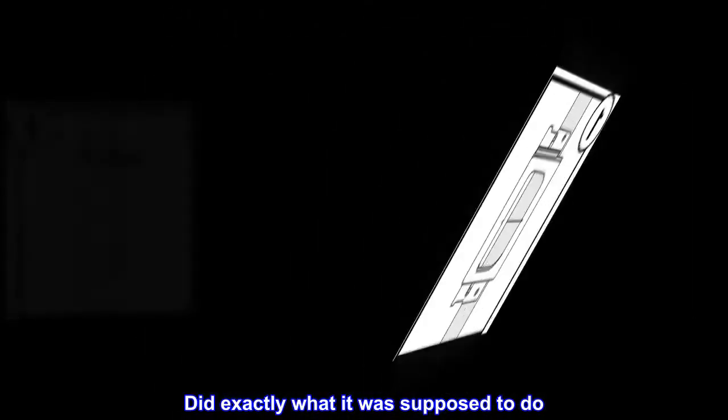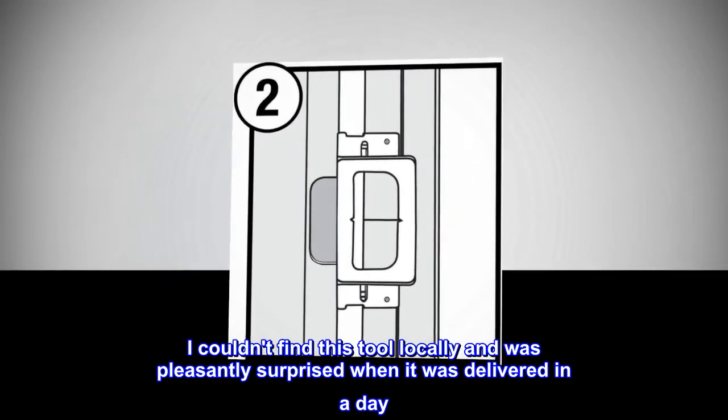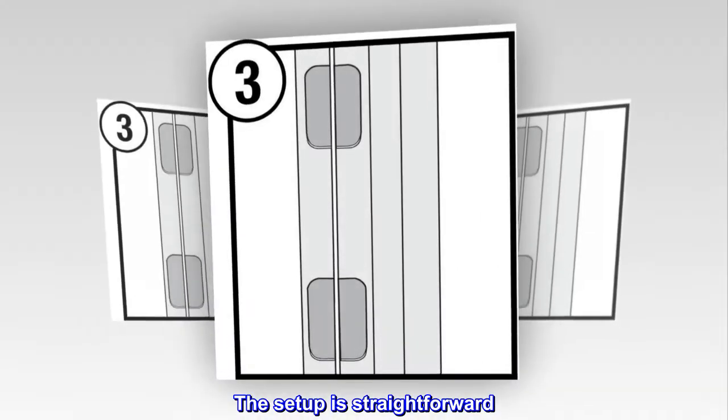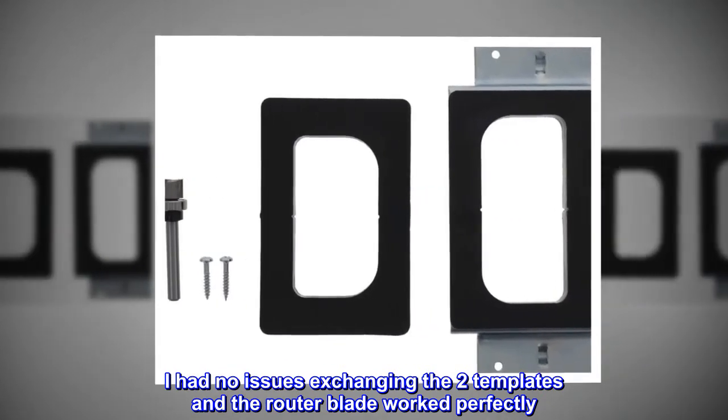Did exactly what it was supposed to do. I couldn't find this tool locally and was pleasantly surprised when it was delivered in a day. The setup is straightforward. I had no issues exchanging the two templates and the router blade worked perfectly.